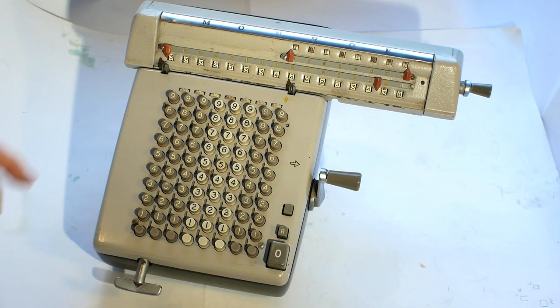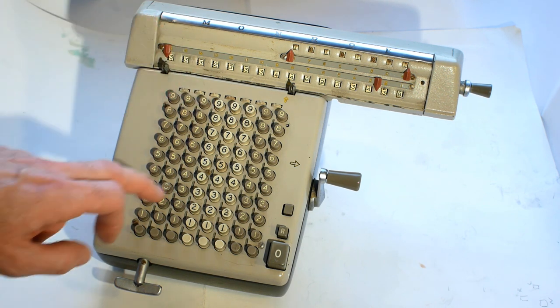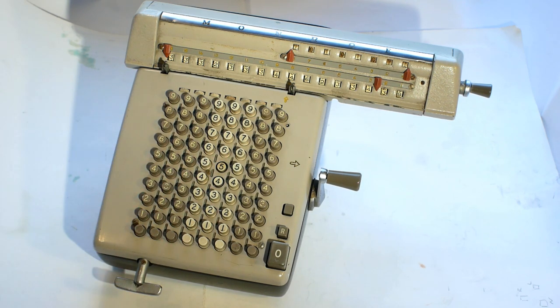On top of that, some of the numbers aren't latching properly, and the four over here sticks down and doesn't pop back up when you press another key. So there are a few things to look at, and the next thing to do is to take it apart.